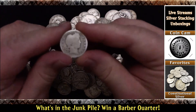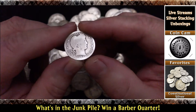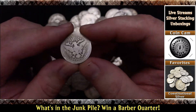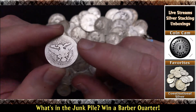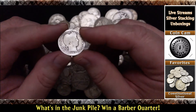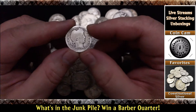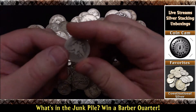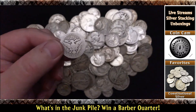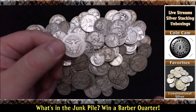Pretty cool, huh? A 1903 Barber quarter. Barbers are pretty special on their own — you'll pay a lot more than for a Washington quarter for this, even though it has more wear. These are pretty standard, but if you're going to buy a Barber quarter without any wear on it, they're going to be expensive. So this is a nice win — it's kind of special. Not many people are giving away Barber quarters for free. It says on the back, quarter dollar — a 1903 Barber 25-cent piece.